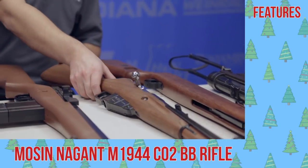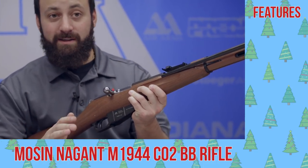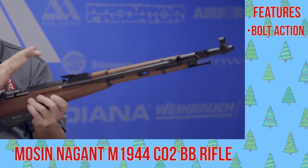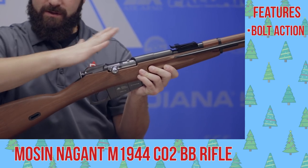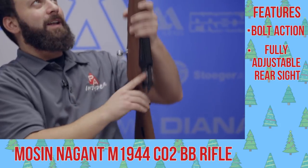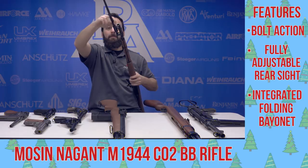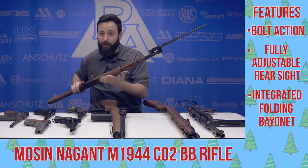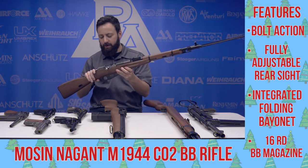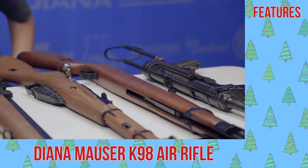Probably my favorite gun on the table here today: the Gletcher Mosin Nagant. This is one of the more realistic rifle replicas we have here — full bolt action, just like the real thing. You can even see the back of the bolt slam forward when you pull the trigger. You get the adjustable sight and even the bayonet on here, which is super awesome. Pull that back, slide it all the way forward, flip it past the tip of the barrel and you're good to go. This is a BB repeater with one CO2 cartridge, works very well and is a ton of fun.